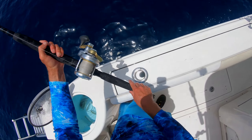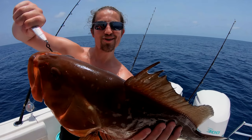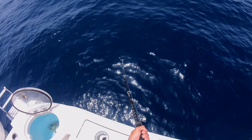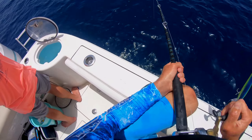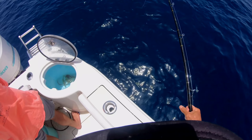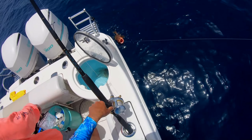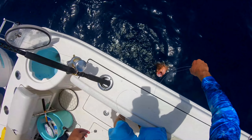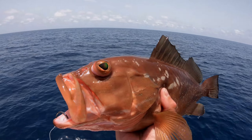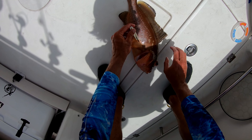That is a keeper — send that down. There he is, dinner! That is just about the bottom — oh, he's already on it. Here we go, hooked up — two reds on one pinfish! It's another red. There must be so many of these things down there. Such a pretty fish.